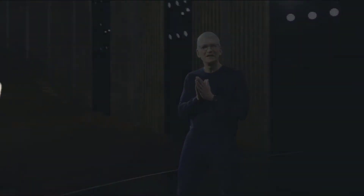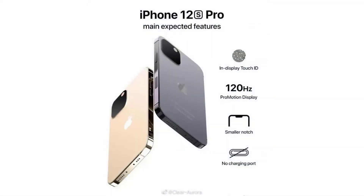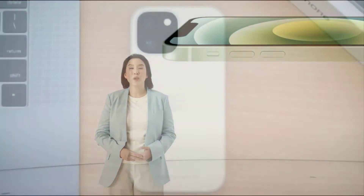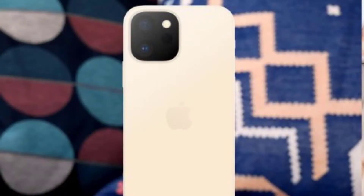Welcome back guys, I hope you're well. Today I am back with a new leak about the iPhone 12s Pro. According to the renderings, the iPhone 12s Pro will inherit the design of the current iPhone 12 series as a whole, adopting a square body frame.